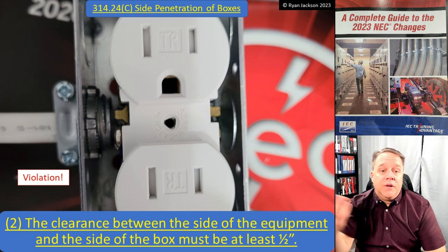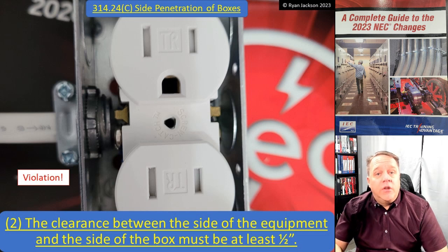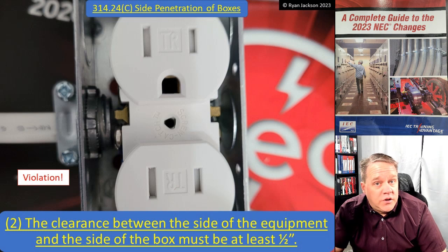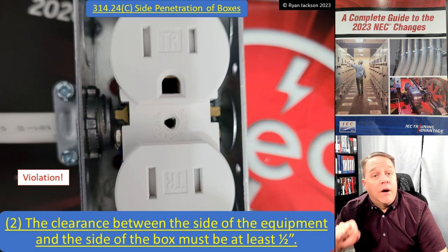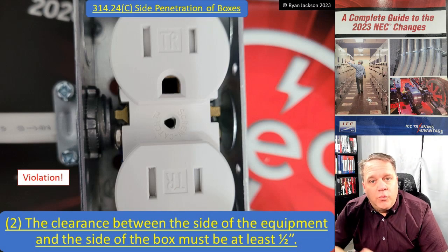There you go - some new requirements for enclosures containing devices in 314.24. We'll see you in the next video where we start talking about wiring methods, Article 320 through 399.